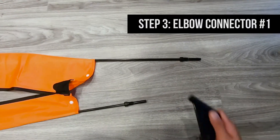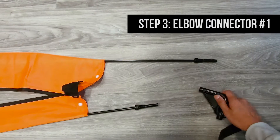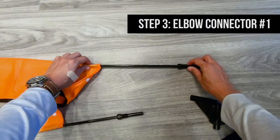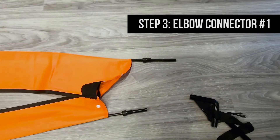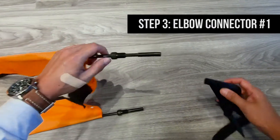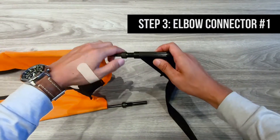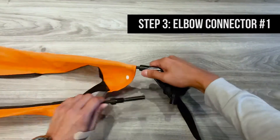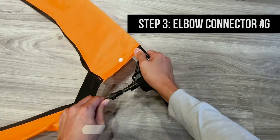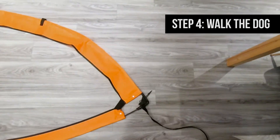Now it's time to secure the poles to the elbow connector. To do so, we want to first pull the cloth up the poles a little bit — this allows the poles to flex. Then we take the first pole and insert it into the elbow connector, and secure it with the lock cap. With the remaining pole, we do the same thing.